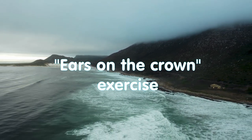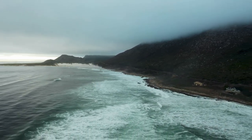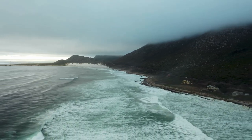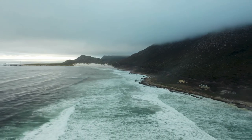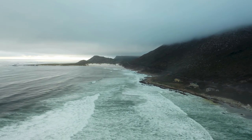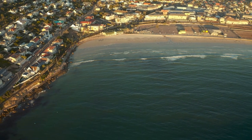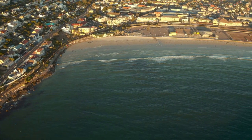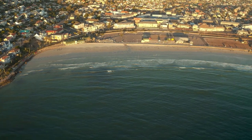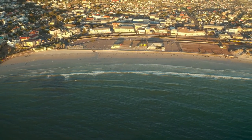Ears on the crown exercise: raise your eyebrows several times to achieve the sensation of movement in the upper part of the ears at the level of the forehead. This is a well-known exercise for the eyebrows, especially useful after a night of inactivity. It helps to remove the feeling of heaviness in the eyebrows which appears with constant eye strain. Such eyebrow movements have a beneficial effect on vision and appearance — your face will literally change when the tension leaves you.